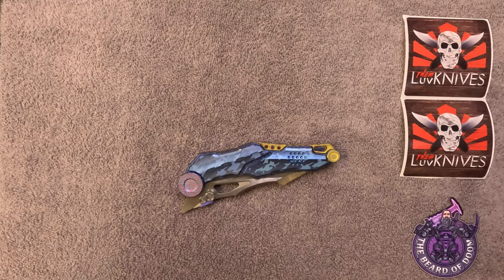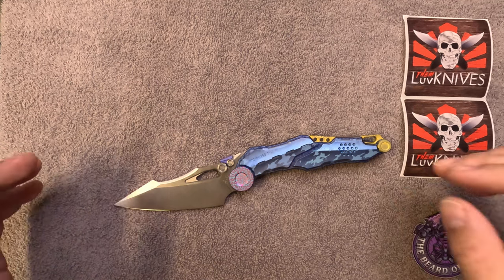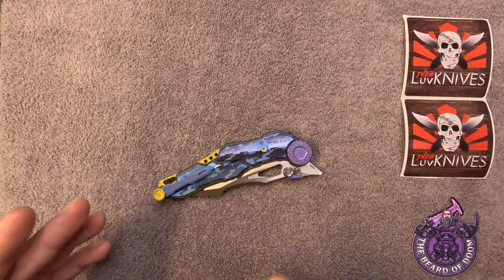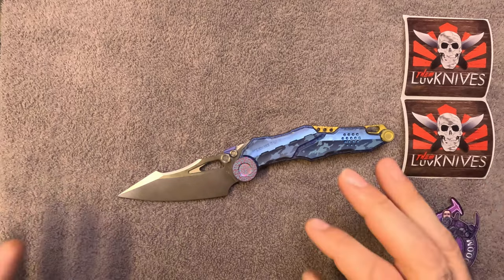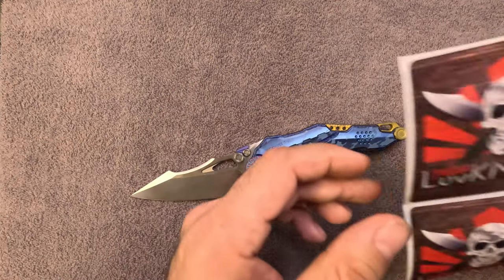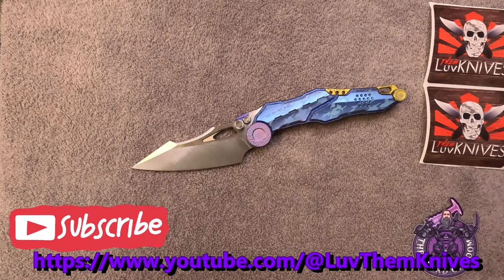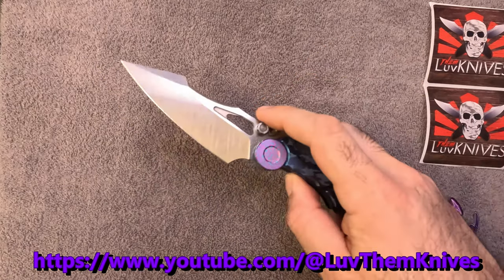That's really about all I've got on this thing. I'm not going to do cut testing on somebody else's knife, and I'm not going to take it apart. I just wanted to show this knife for all of you out there who love the type of knives I cover and for some crazy reason have not heard of Love Them Knives — he is somebody I highly suggest you check out.